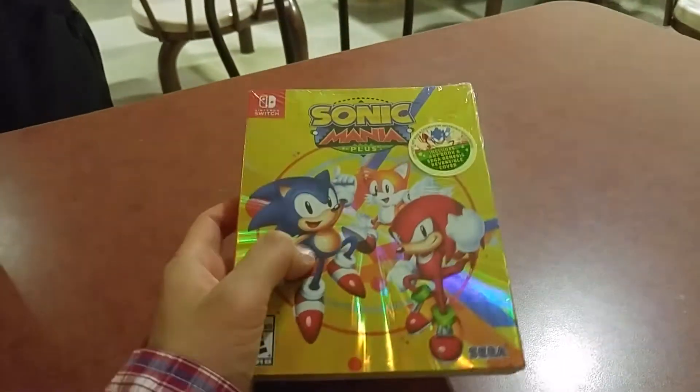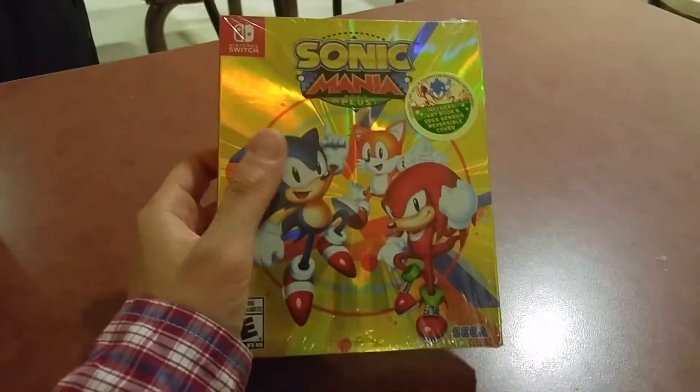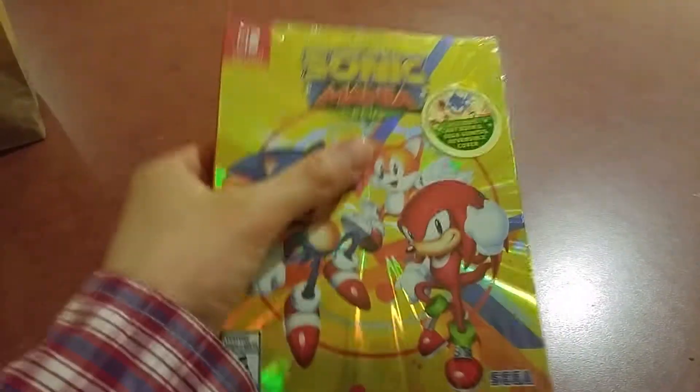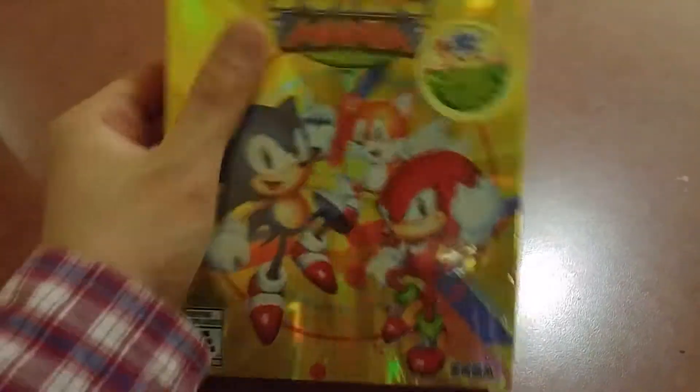Hello everyone, I just got my hands on a copy of Sonic Mania Plus over at EB Games and I couldn't wait to get home to open it. So here it is.